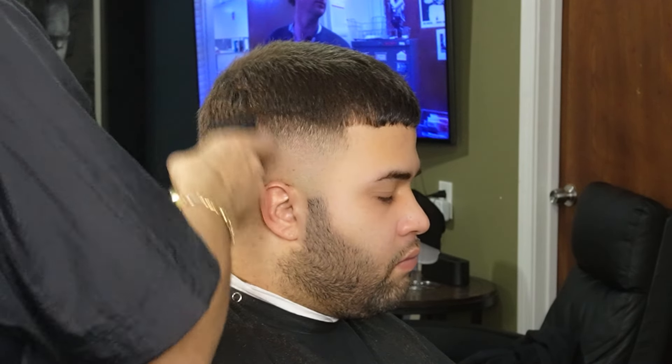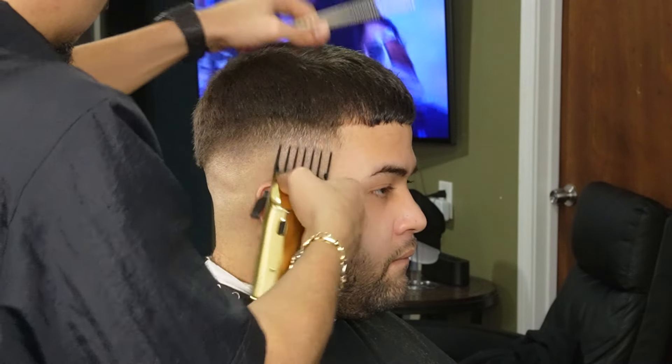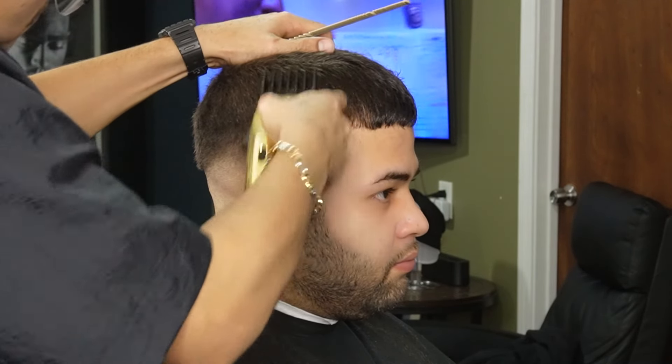Moving on to our three guard all the way open, we're going to go above the two guard all the way open that we used. Also, this is going to help us blend into the top bulk on top.